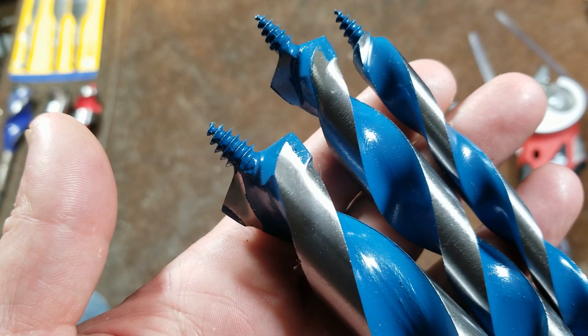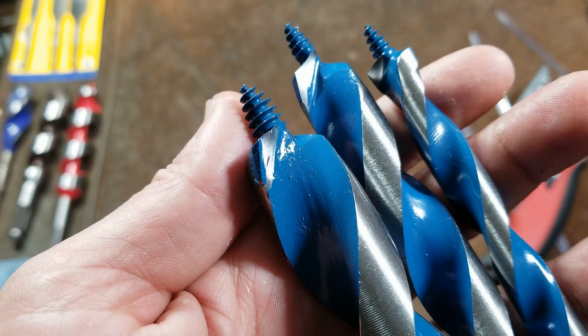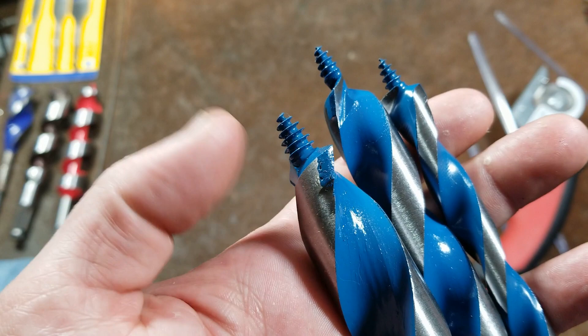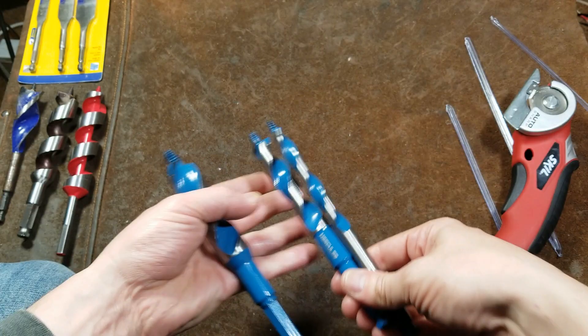The hollow grind provides a relief angle that should give a better hole finish. These are advertised as having two cutting teeth, making them kind of like a twist drill with a self-feed tip. They have a little bit of relief and a pretty heavy-duty looking tip, and they're advertised to be nail-eating or nail-cutting.